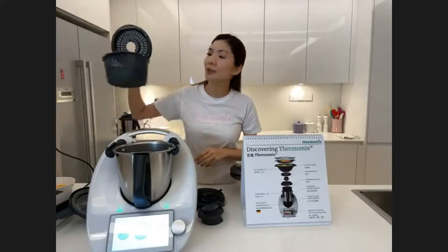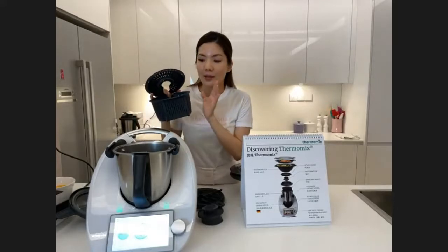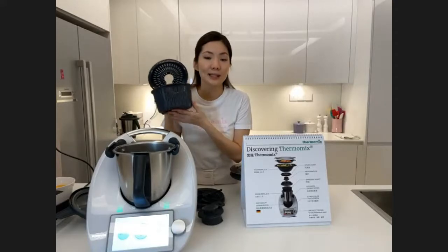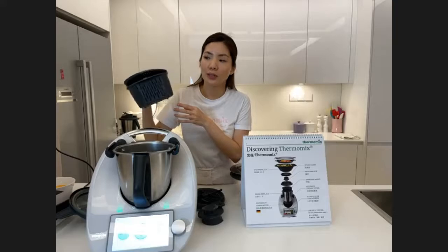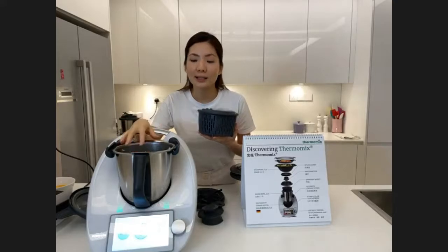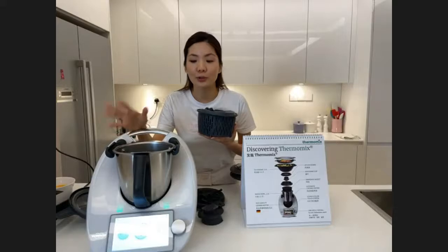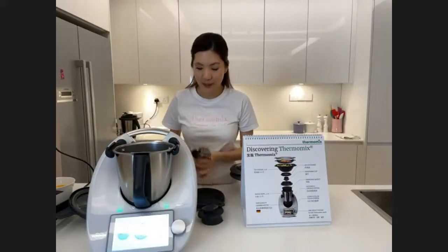This is called the simmering basket. You can use it to cook rice, and the benefit of cooking rice with Thermomix is that it helps eliminate the starch. You can cook rice for five to six people, or if you want to cook for more, you can cook directly inside the mixing bowl using the rice cooker mode — about 500 grams of rice.